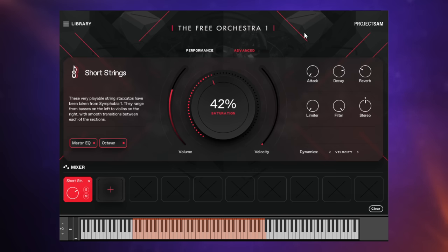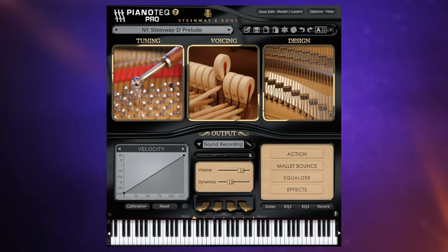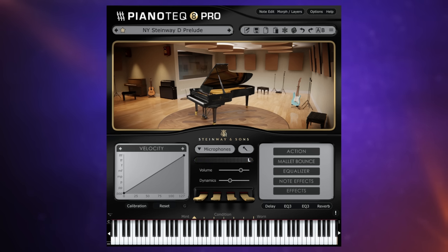Back in February I made a video about Piano Tech 7 and I made the argument that this is one of the best piano plugins of all time. It feels wonderful when you play it, it sounds absolutely exquisite in my opinion. It's another modeled instrument so it's incredibly flexible — there's all kinds of things you can do to change the sound. Since then they've updated it to version 8, and it's that plugin which I'm including in my number two spot for my top five plugins for this year.